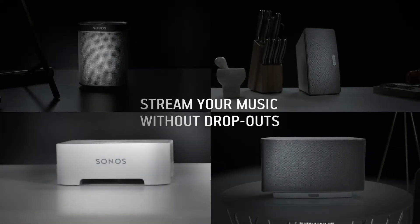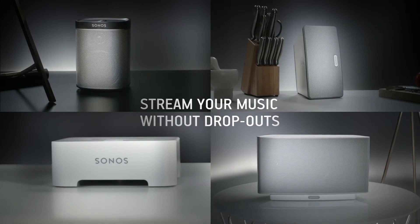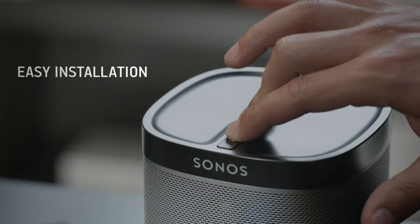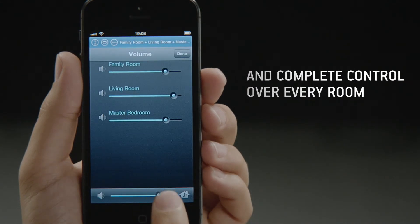With its own dedicated wireless network, Sonos lets you stream music without any dropouts. Only Sonos gives you a system with immersive hi-fi sound, rock-solid wireless, simple setup and complete control over your home listening experience.